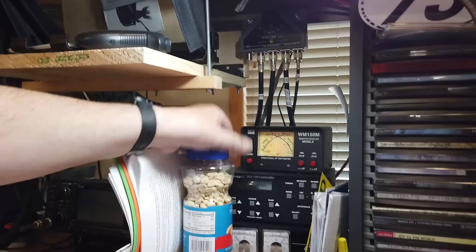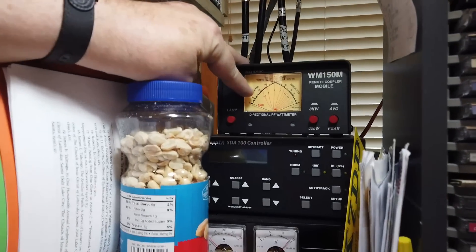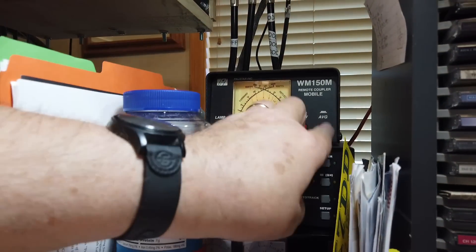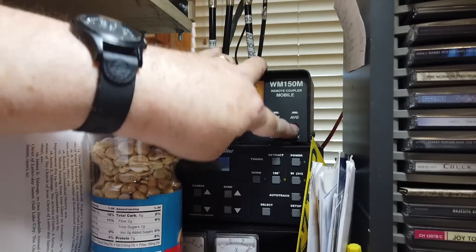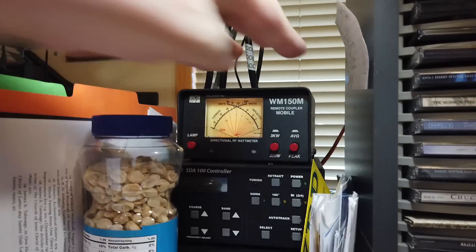There are two kinds of wattmeters, and I've got one right here. I want to just show it to you. I'll turn on the power so you can see it. This right here shows you the forward power, and this is the reflected power. It can do average, or it can do peak power.